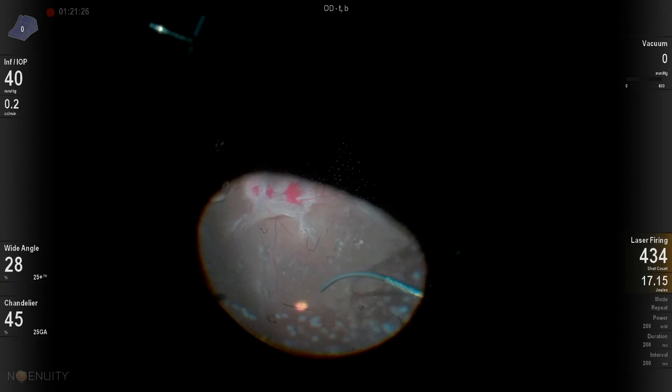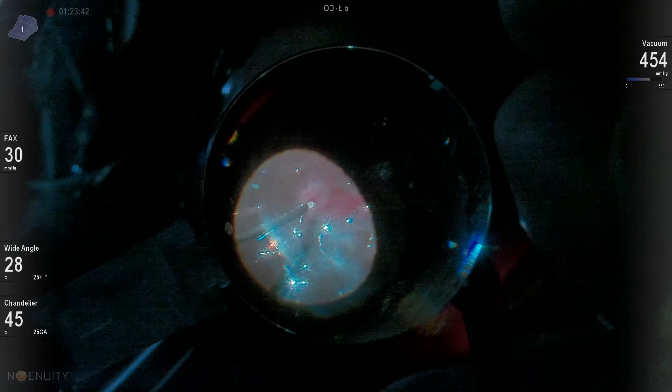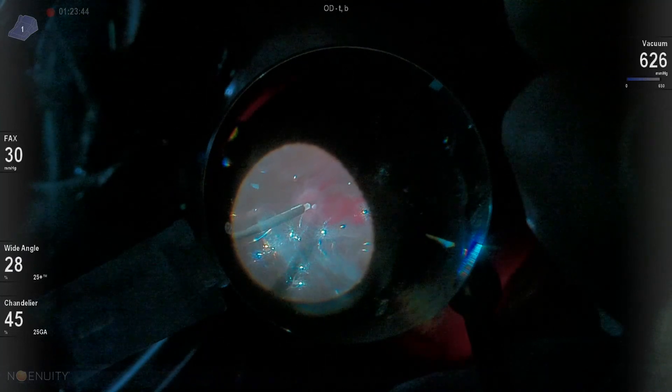Always applying PRP laser treatment. And I always like to leave these patients under gas or air — it helps with wound closure, helps that retina that's all folded up to perhaps unfurl and look more natural, and decreases the potential for hemorrhage to recur. Thank you again for watching.